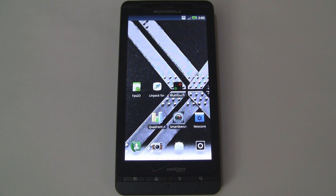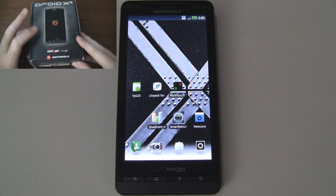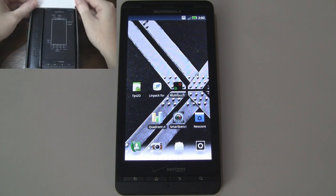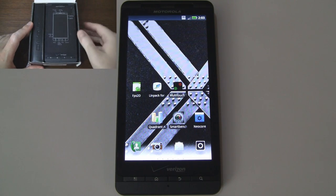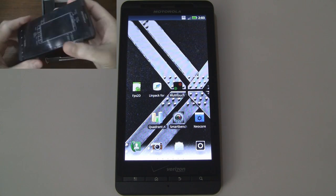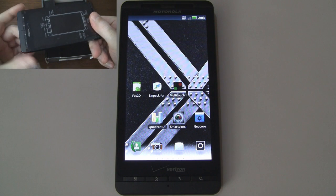What's up guys, it's CJ from SmartKtai.com. We've already unboxed the Verizon Motorola Droid X2 and gave you a quick overview of its hardware, which includes a powerful Tegra 2 1 gigahertz dual core processor. In this video we're going to put the Droid X2 through various benchmarks to see how it stacks up, so you can compare it to your original Droid X or whatever device you currently have.